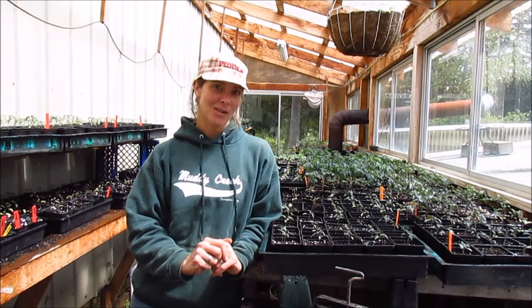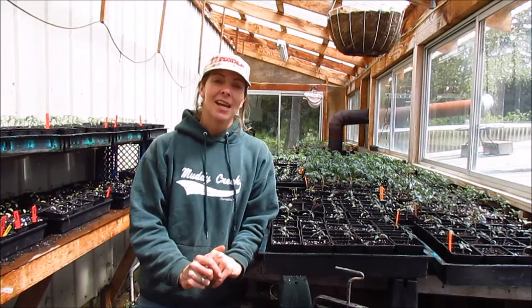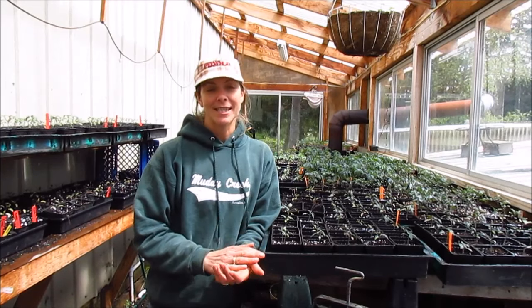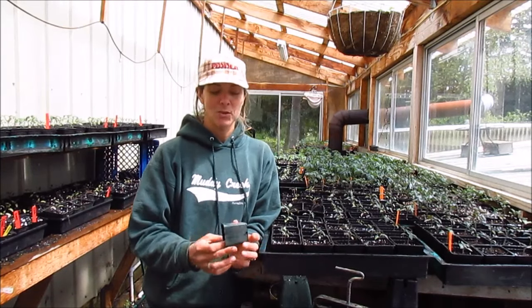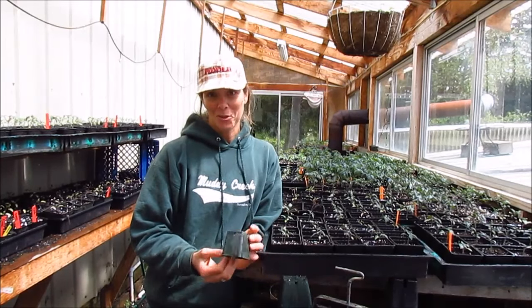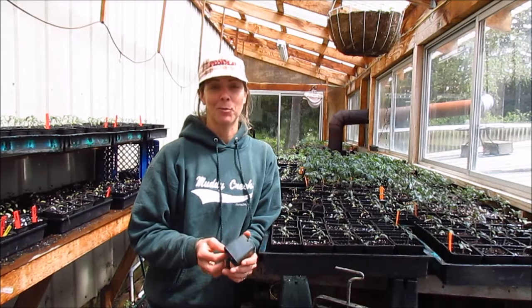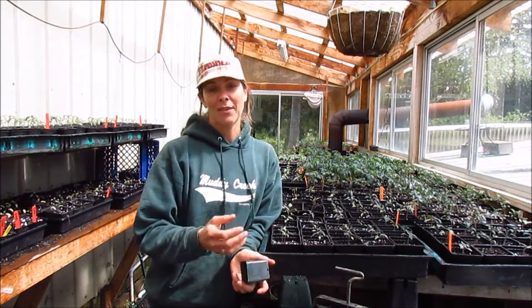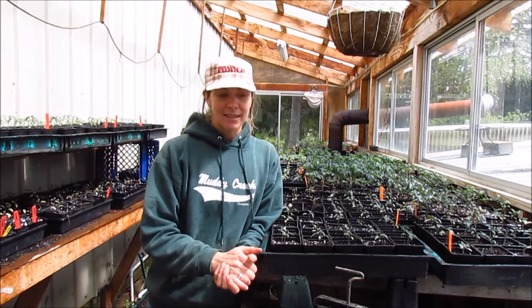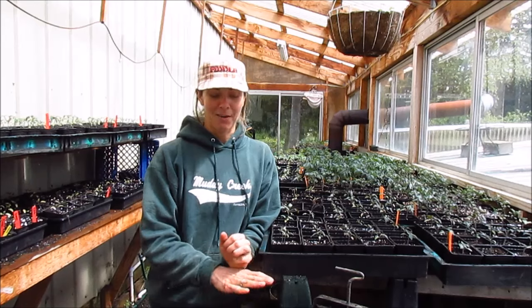Today we're going to go over how we make soil blocks here on the farm. We grow thousands of seedlings every year to transplant out into the fields and we've been transitioning from using plastic pots to soil blocks for a couple of reasons. The plastic pots don't biodegrade at all, and no matter how hard we try to pick every single pot up, we always end up with a few that whirlwind around the property. We also found that soil blocks help transplants establish better in the field than plastic pots.